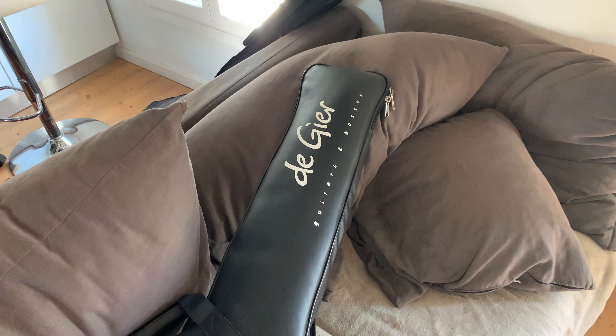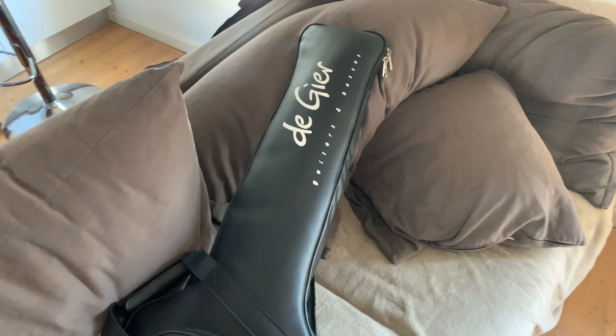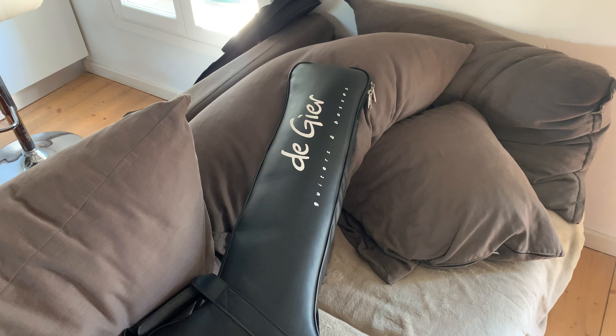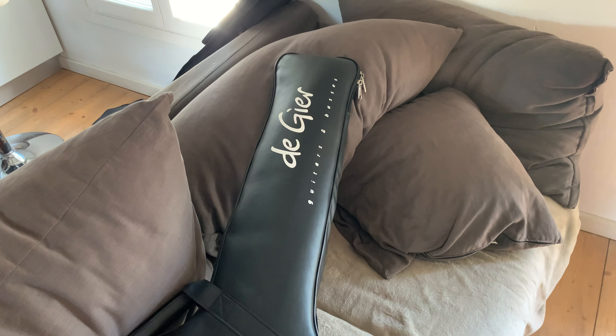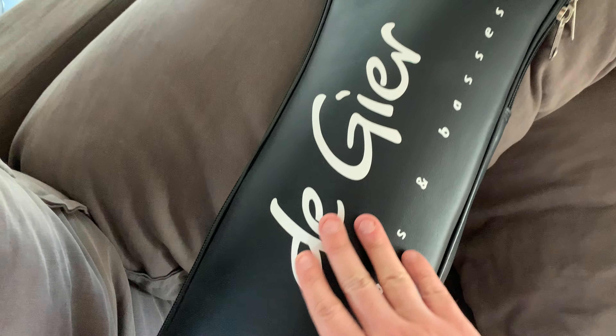Here we have the De Gier Soulmate bass. Are you ready for the unboxing? First of all, the geek bag — it's wonderful!